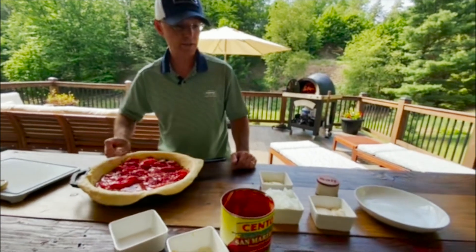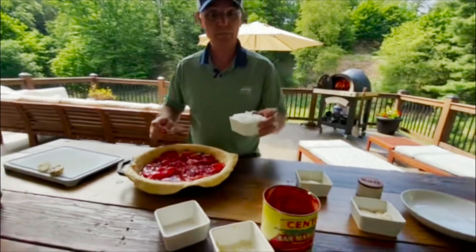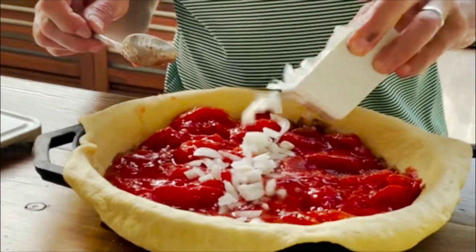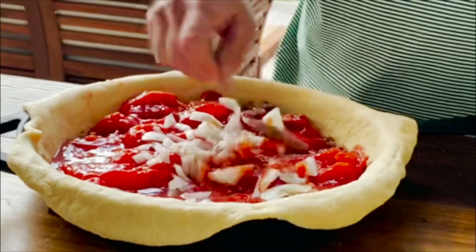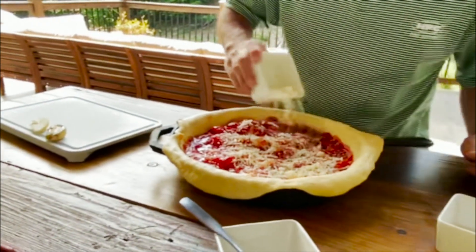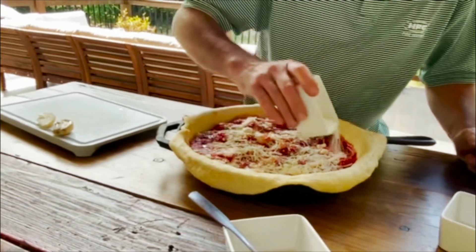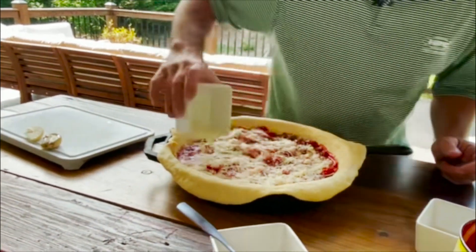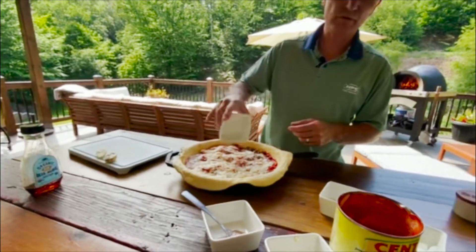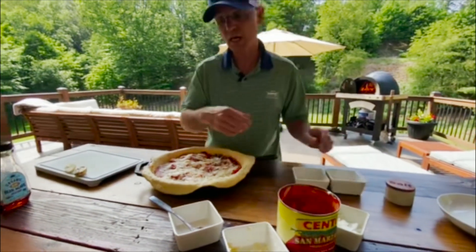We've got everything kind of covered. We're going to throw some onions in there. We've got some Parmesan cheese — we've got to put it right on top here. And now we're going to bake this at about 425 to 450 degrees in the oven.